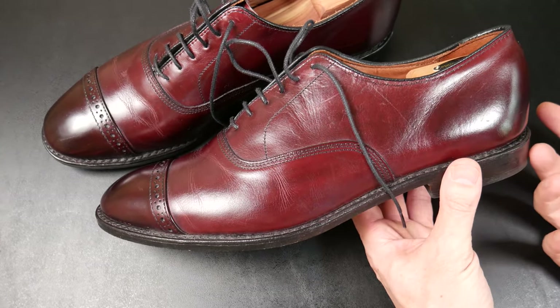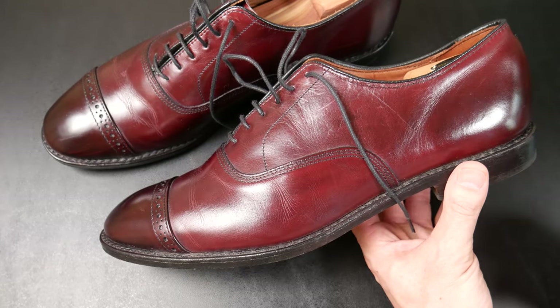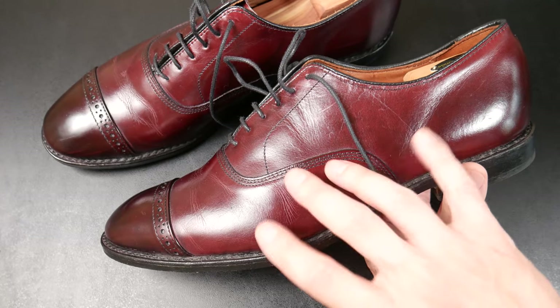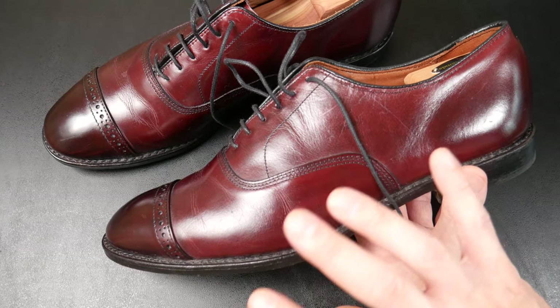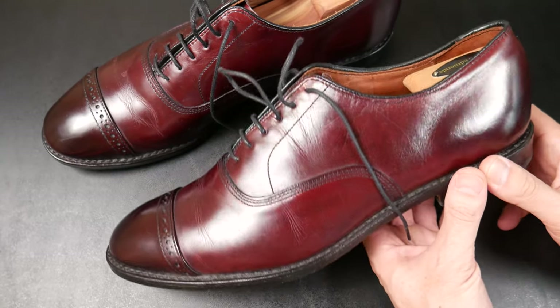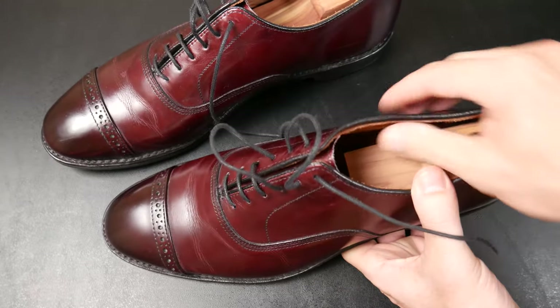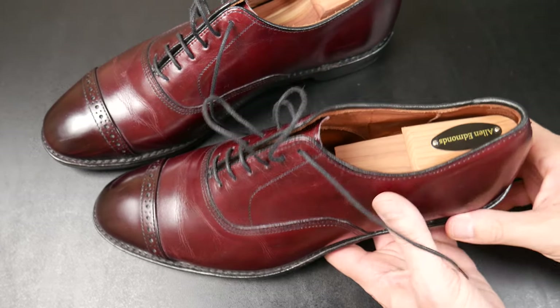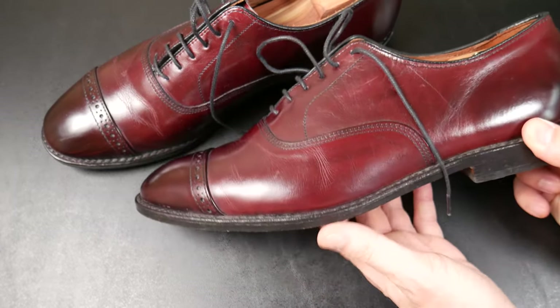These are not my most expensive pair of shoes, but I really like them — they're probably my favorite dress shoe. They're so versatile. This color does well with my navy suits, charcoal, gray, any number of things I can wear with this. You can also see the leather lining in here. Very comfortable.